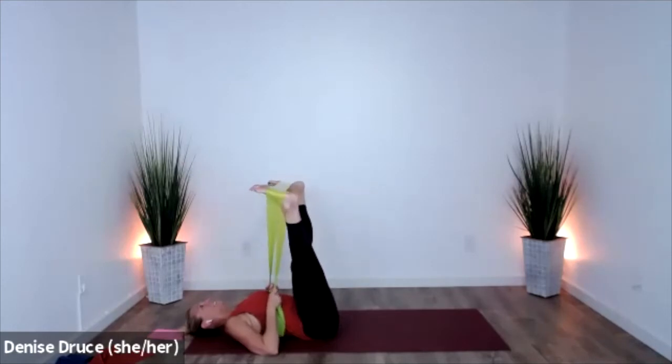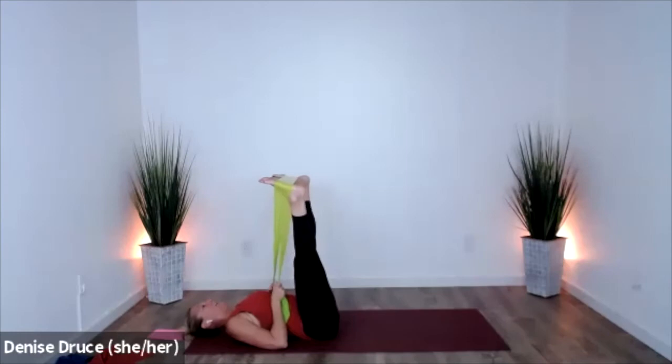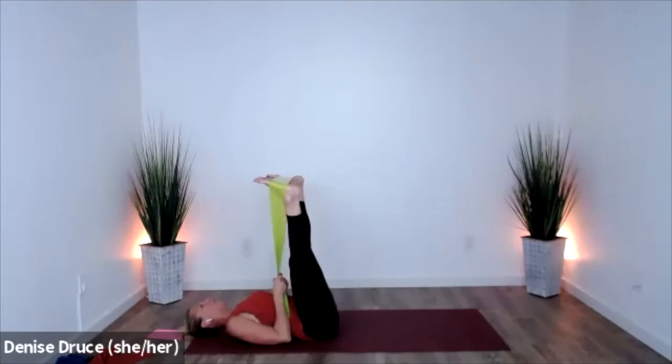Really press out — feeling this in those outer legs. Squeeze. One, two, three, two. Hold this next one out — hold and pulse, pulse, pulse.